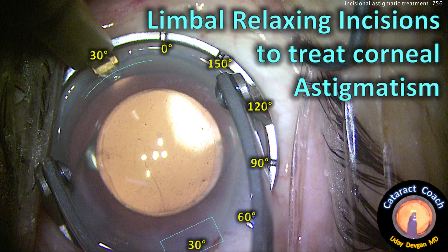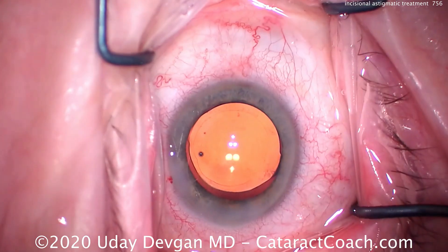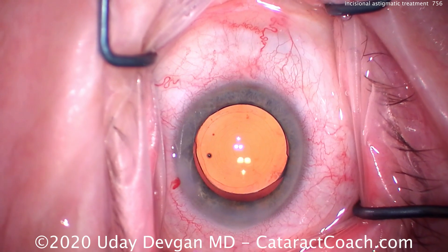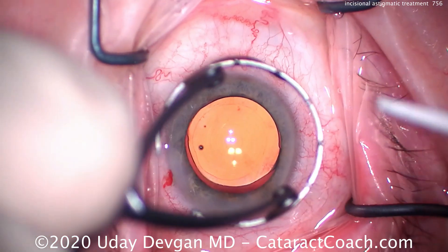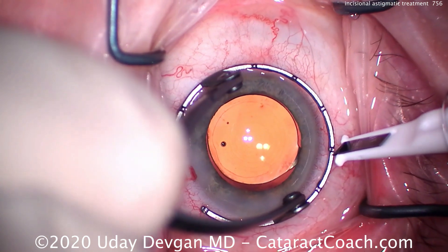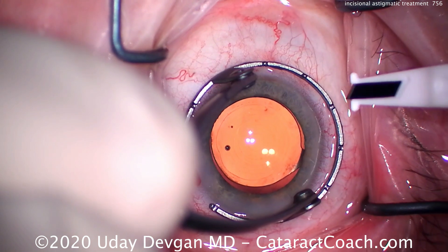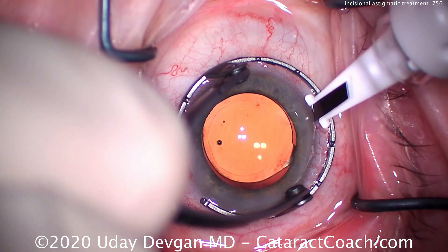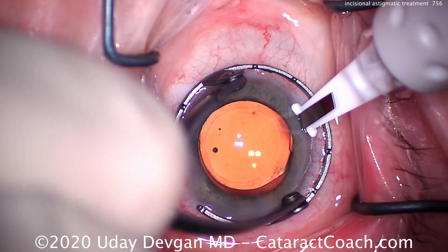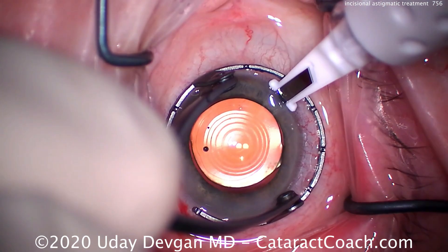We plan out the LRI according to clock hours — one clock hour is 30 degrees. You'll also notice I'm using a fixation ring marked off in 30-degree increments, or clock hours. We put the fixation ring down here, line it up, and determine where to do the treatment. We line it up exactly with the mark we want, put the LRI blade 500 microns deep, and pass it.